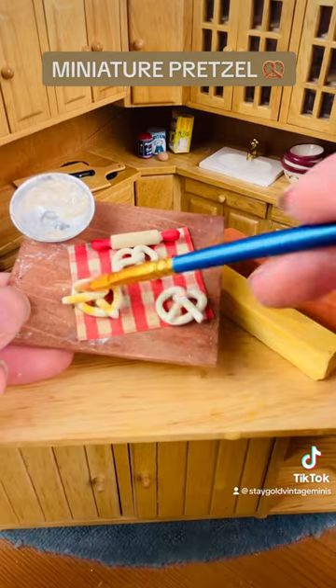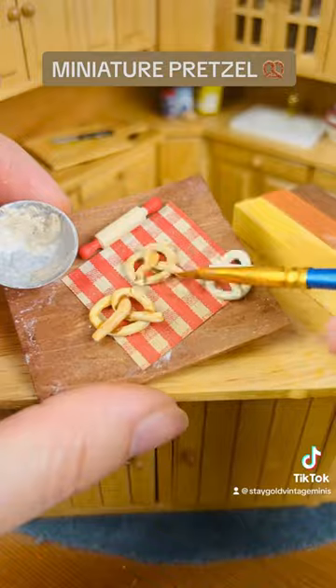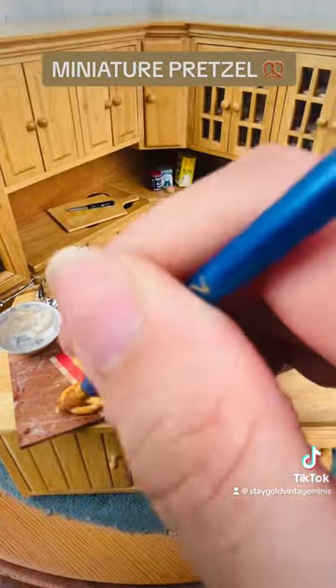Pulled out the chalk pastels, wet my brush, and was just mixing these up to try to find the perfect color. Using a brown, a yellow, and an orange, I finally got it.